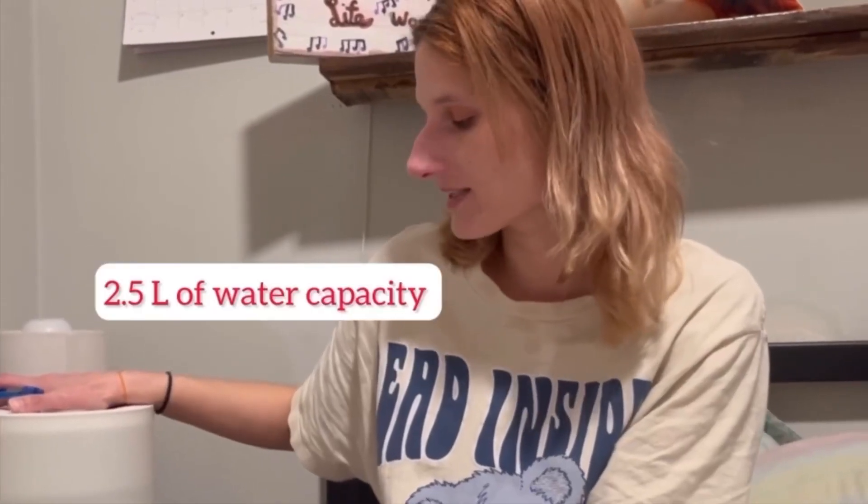Besides that, everything else came with it. What was included: the humidifier, the AC adapter, the cleaning brush, and the user manual. One thing I thought should have come with it was a remote control, but maybe that'll be in the future. This is the premium version with a touch button with light and 0.5 liters of water capacity.